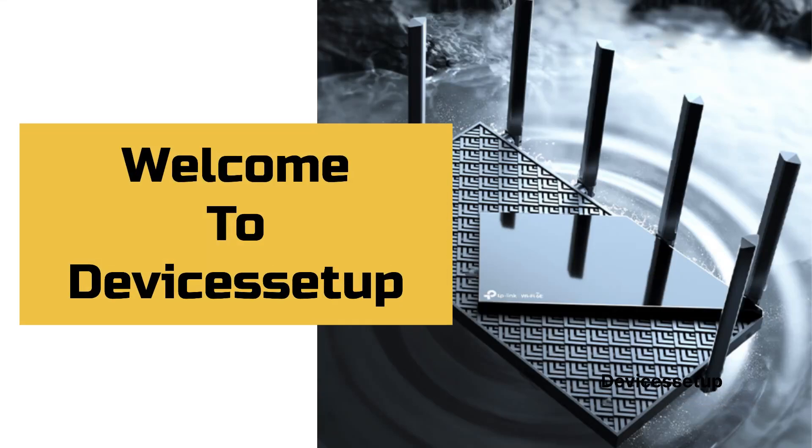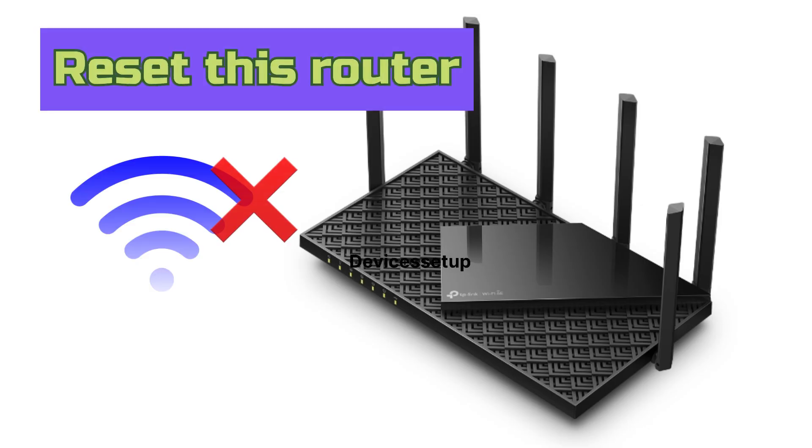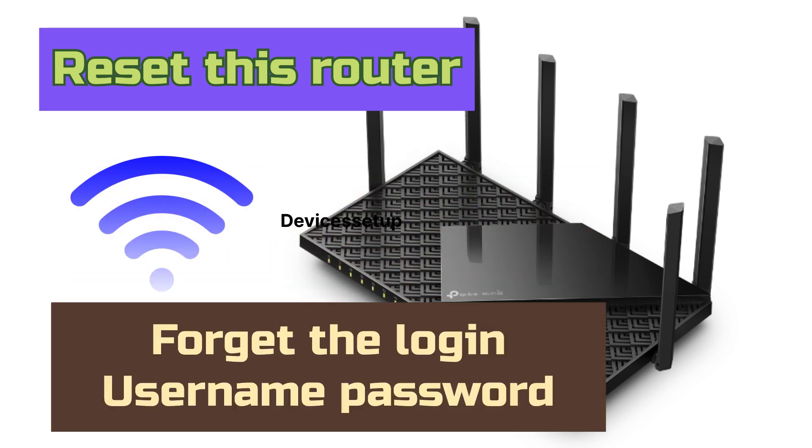Welcome to Devices Setup. Today we will learn how to reset the TP-Link AXE5400 Tri-Band Wi-Fi 6E Router Archer AXE75. We recommend you reset this unit when your router has no internet, or in case you forget the login username or password.